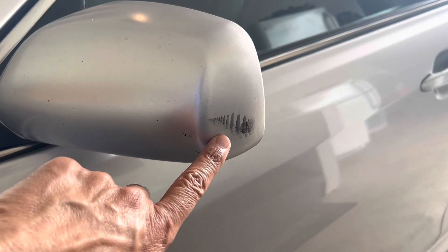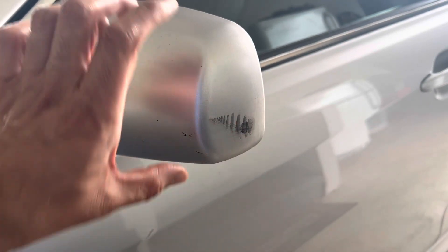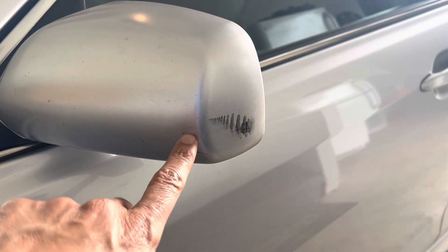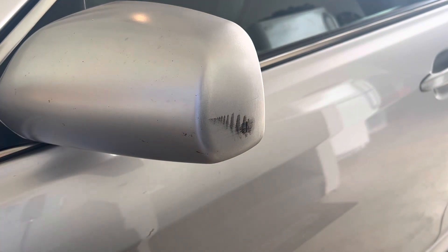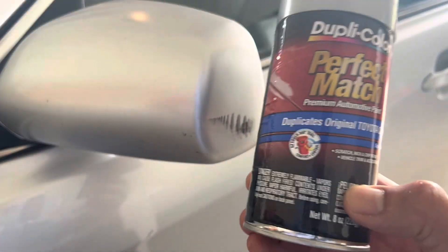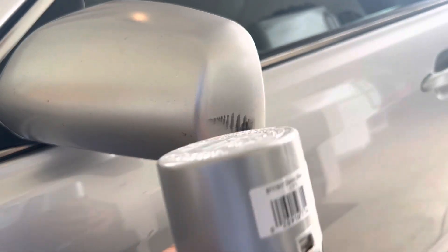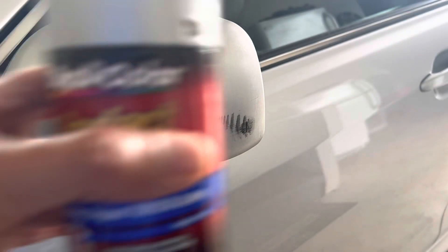I have this minor scuff mark on the side view mirror of my Camry — this is mica silver color. I'm going to use this spray can to touch it up gently and I'll show you how.